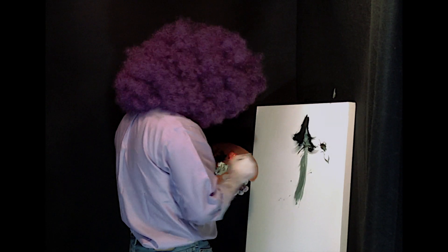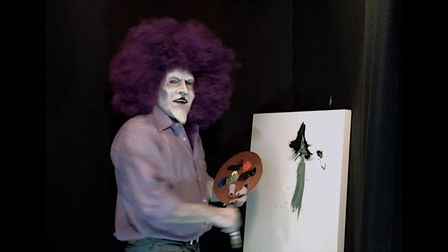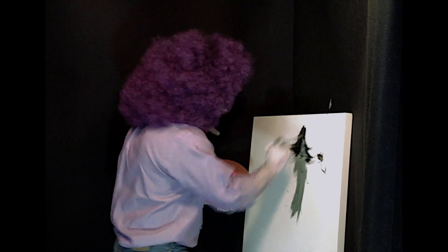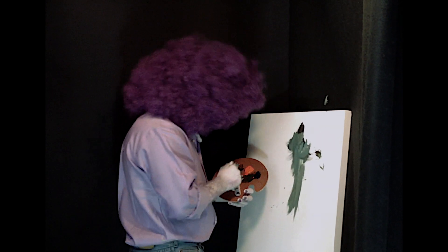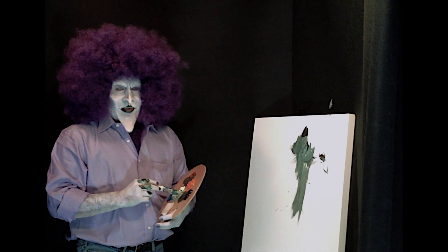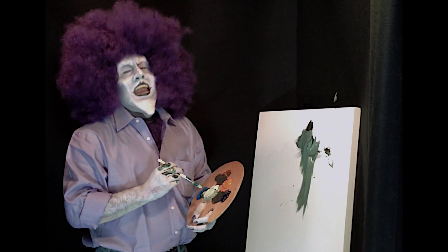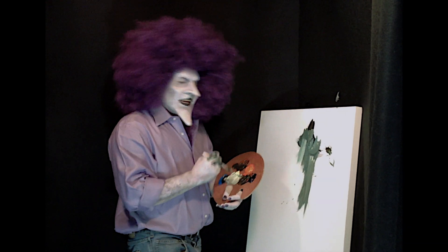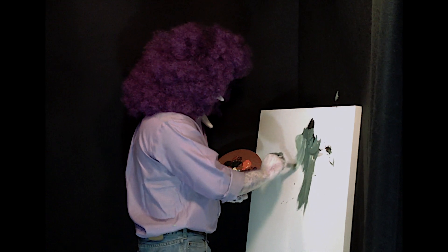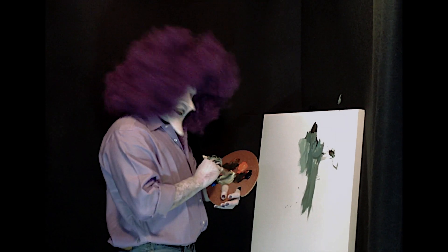We're just going to flesh it out. You just have to live in your world. We're going to paint a bush now. We're going to make a nice fluffy bush — those are so fluffy. I love it. It's nice on a happy day, when the sun is out, and you're by the bush. Hi, bush. It's okay to talk to bushes.